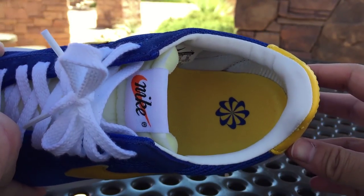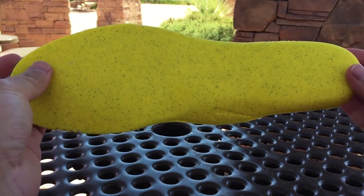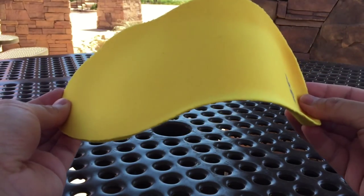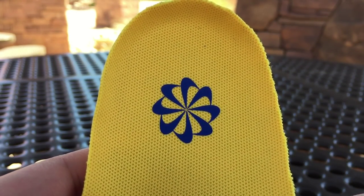For the inside, we get a Varsity Maize sock liner, and then we have the classic Nike pinwheel logo in Varsity Royal.